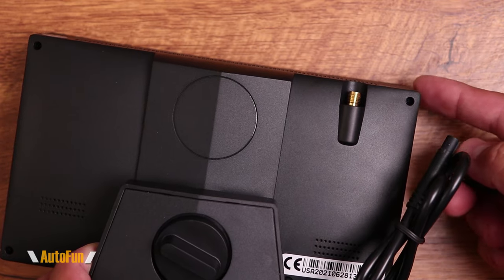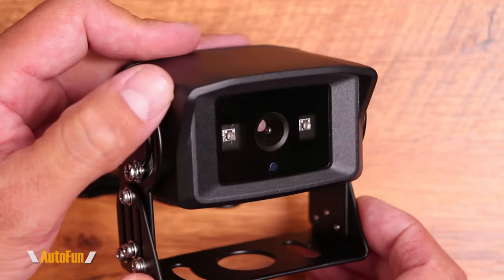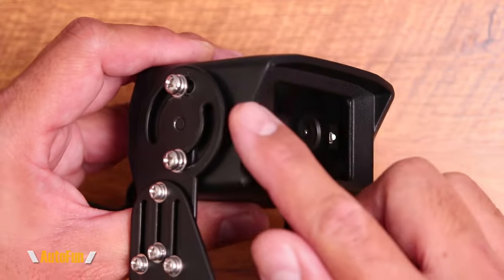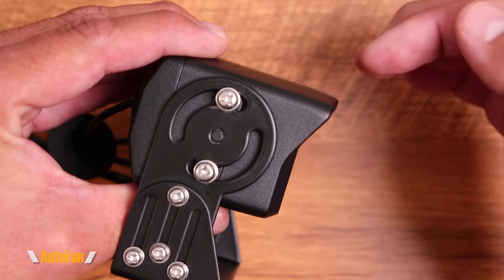If you need additional range, they do offer an extended antenna that can be installed instead of the stubby one — I'll put a link in the description to the extender if needed. Here's what the backup camera looks like. The entire body of the camera and the mounting bracket is made out of metal, so this feels very heavy duty.